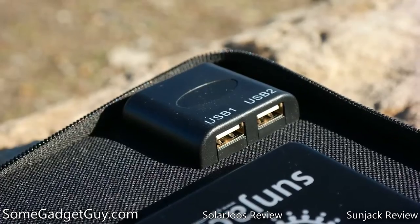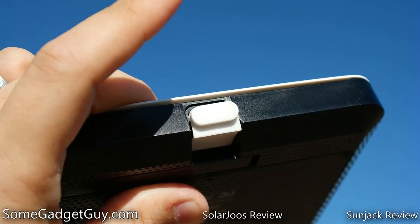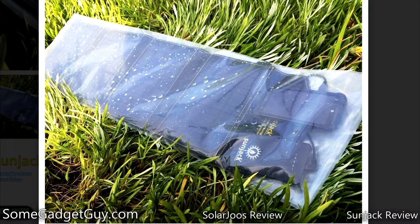However, those exposed ports on the SunJack also mean that waterproofing is more difficult. By design, the Orange is water-submergible with the bottom port covered, and while SunJack sells a waterproof sleeve, it does make using the SunJack a little bit more difficult in really wet conditions.